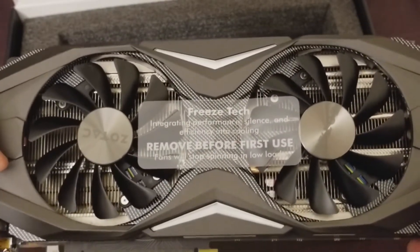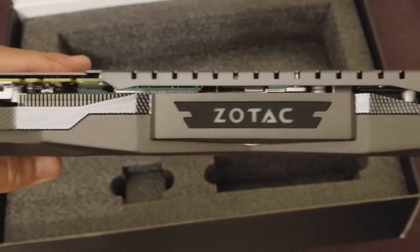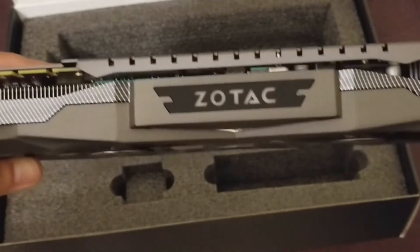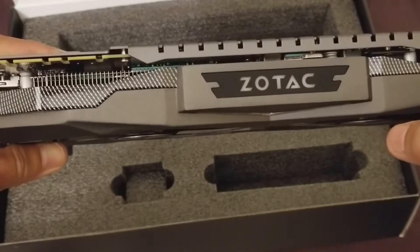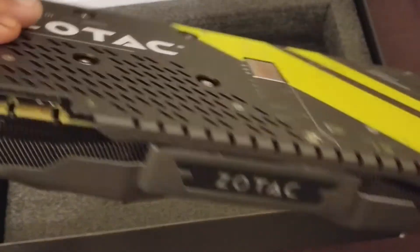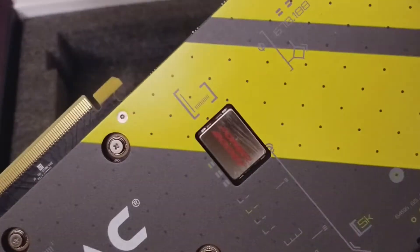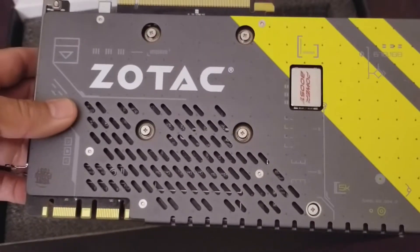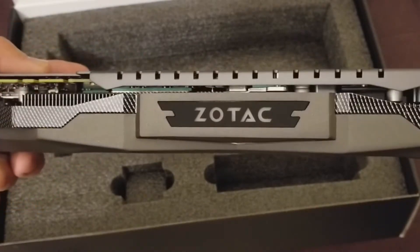Here's the video card. It has a carbon fiber design — they call it their carbon armor. You'll see the Zotac branding on the front, which will be lit up in different RGB colors. On the back there's more carbon fiber on the back plate. It has something called Power Boost — I believe it's a capacitor to prevent spikes from over-voltage and power surges. This back plate feels really solid, and it's a thick card, probably taking up two PCI slots.